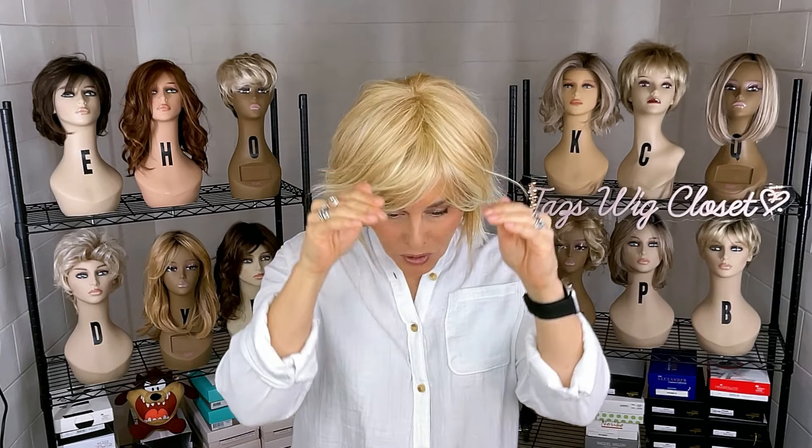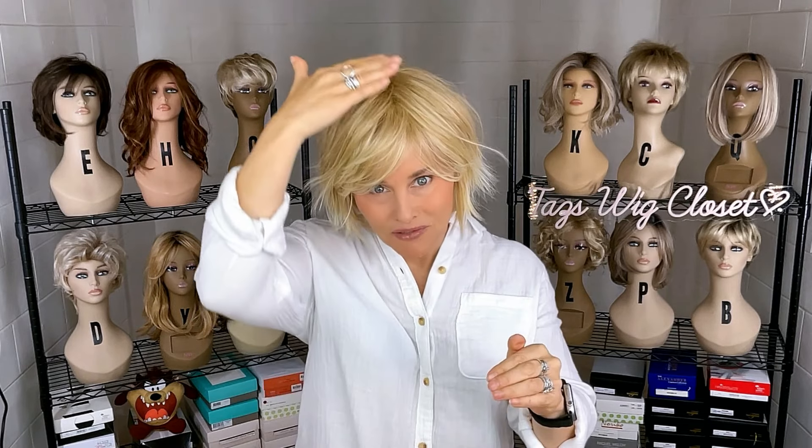It weighs right around three ounces and feels super lightweight on the head. It does feature some permatease, just enough to cover wefting, so you'll notice it's rather flat and low profile on top — that's the way this is designed. I would have a tough time using the heat from my hands to create any lift. It has more of a perpetual forward movement and it's very flat.